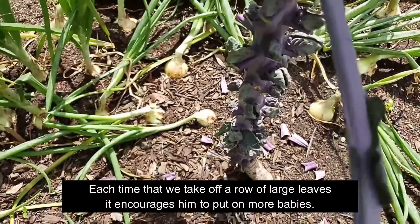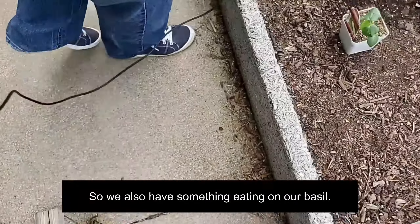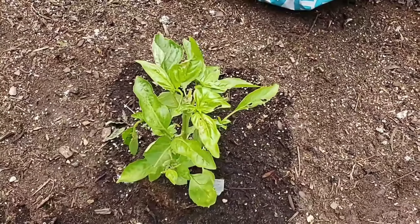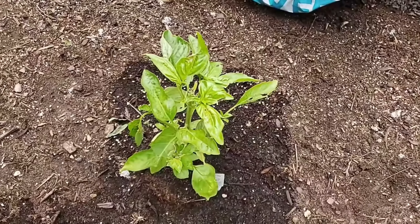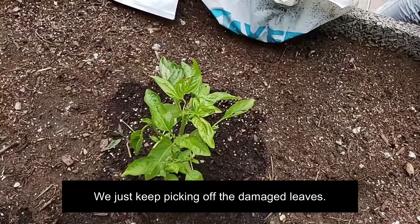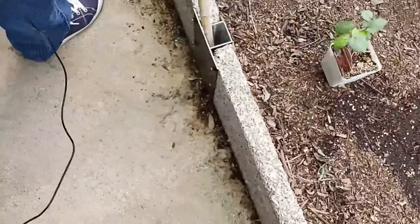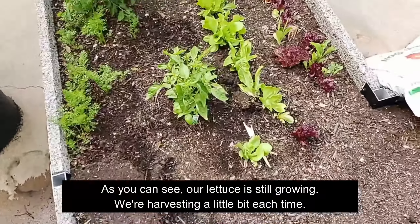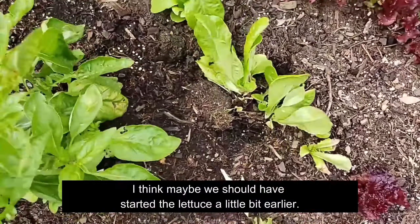Our tomatoes are doing very, very well — they have really started growing and are just now starting to flower. We were a little worried about them, but they've started putting on some flowers. This one's not flowering as heavy, but you can see there's all kinds of new growth just starting to do their thing. We also have something eating on our basil. I'm thinking it was the roly polies because my bed had all kinds of them snacking. We have not treated it with any kind of insect control other than the Sluggo Plus — we just keep picking off the damaged leaves.